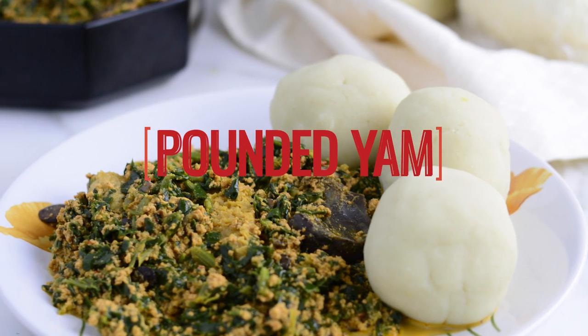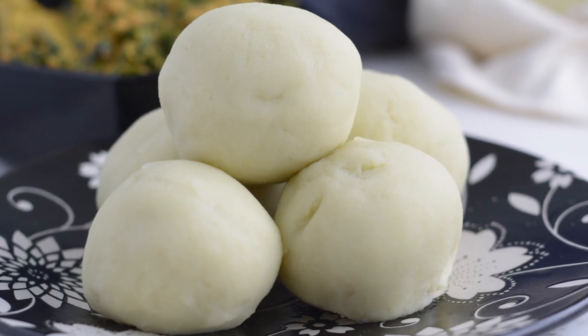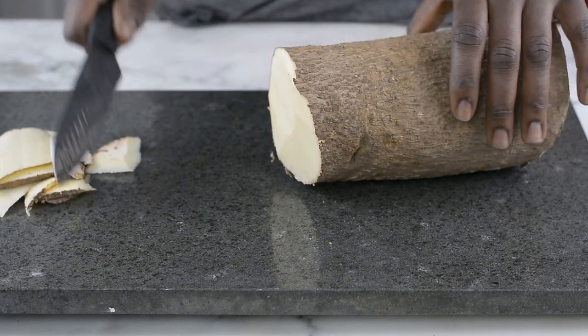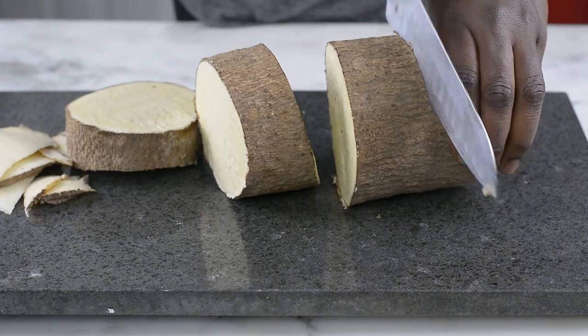Hello everyone, it's Lola here again. Thank you once again for joining me. Today I'm going to be showing you how I make my fresh hot pounded yam from scratch without any pounding, which means you don't have to break out into any sweat before you put this together. So let's get started.